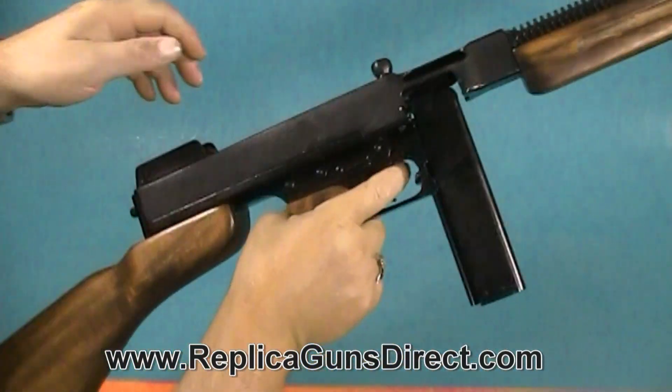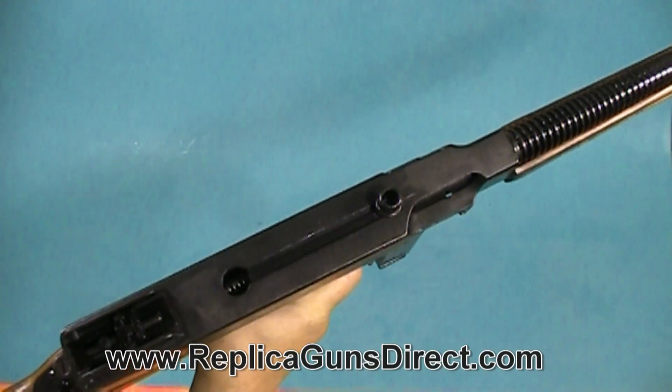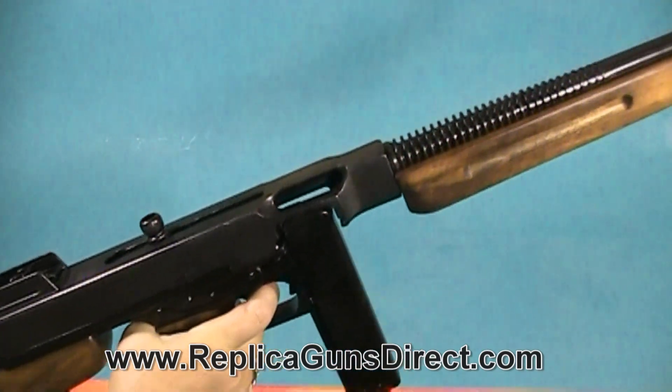The action does work on the gun. It fires from the open position just like the original, and ejection is on the right-hand side.